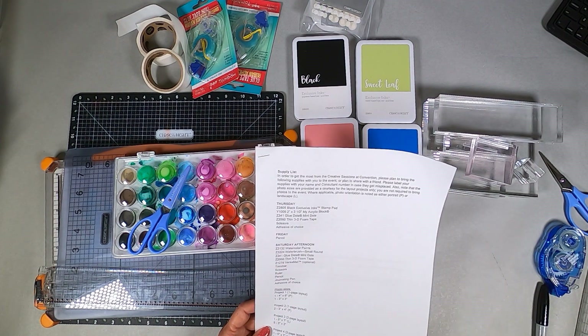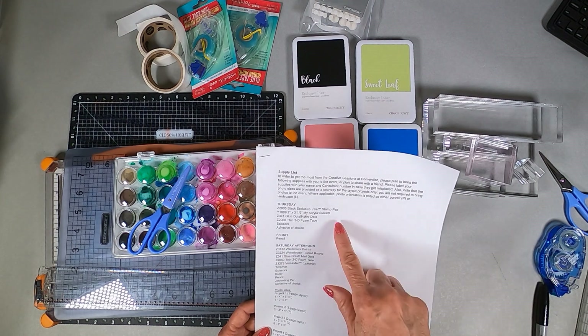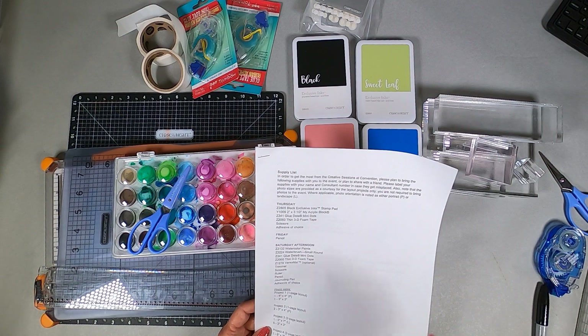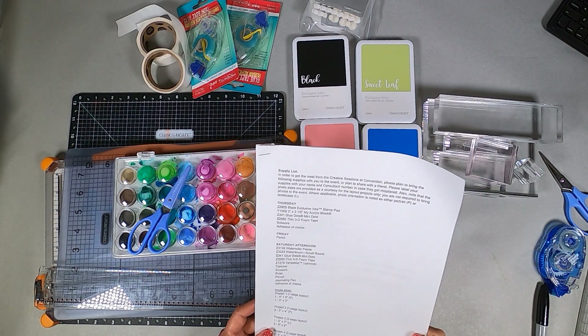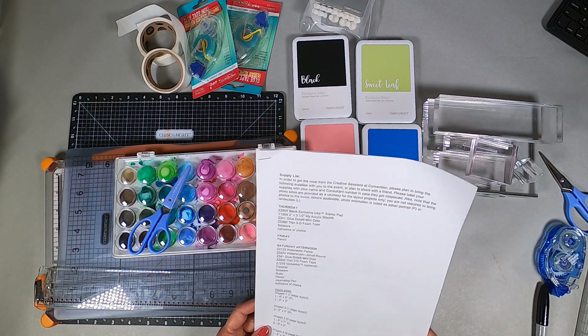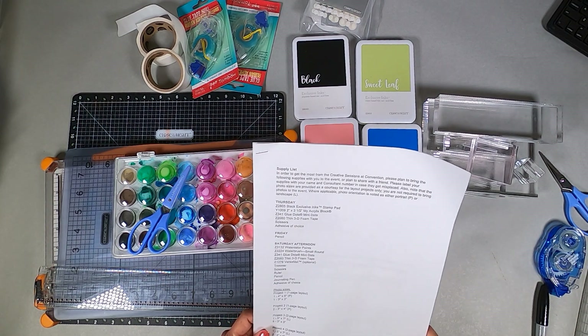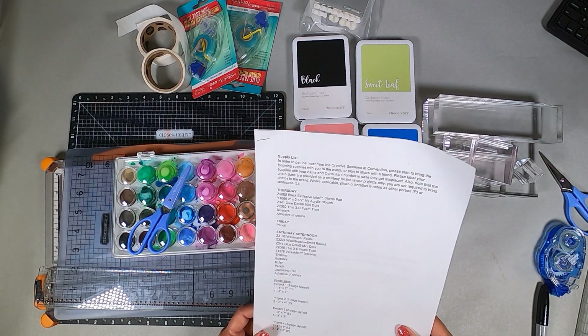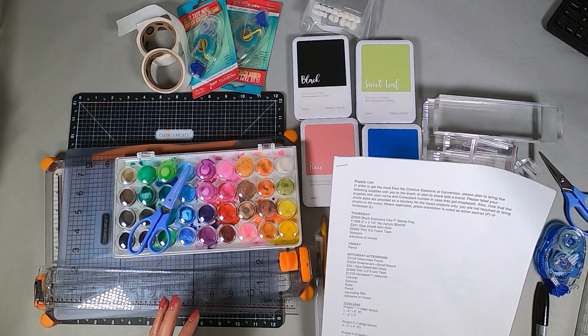On Thursday we're going to use black — they say to bring the black stamp pads, the exclusive one. I guess you could bring your Intense Black if you wanted to. And a two by three and a half acrylic block, which is actually one of my favorite blocks, glue dots, foam tape, scissors, and adhesive of choice.